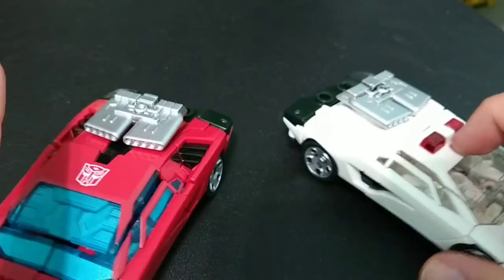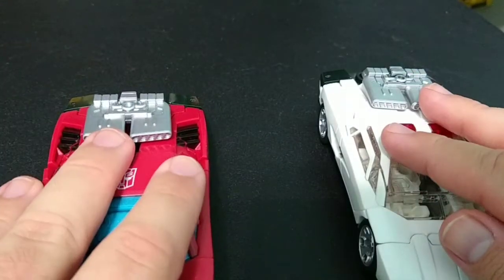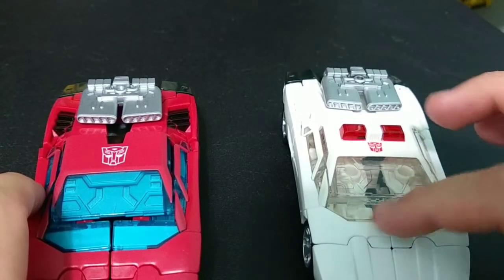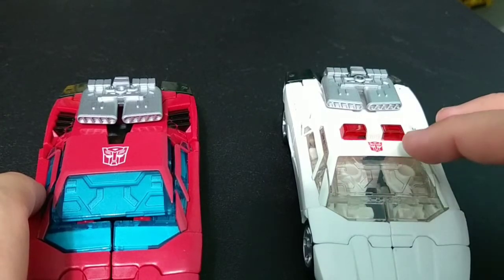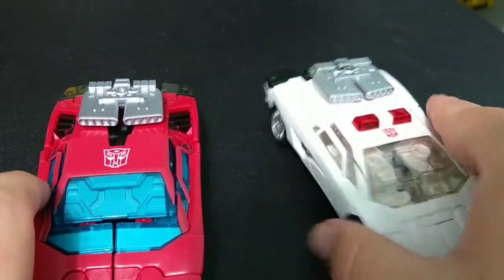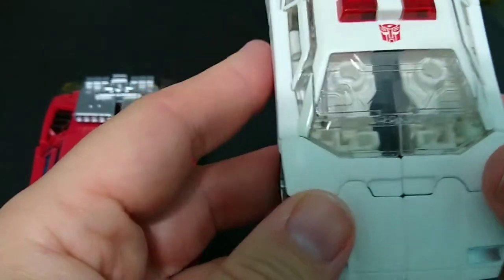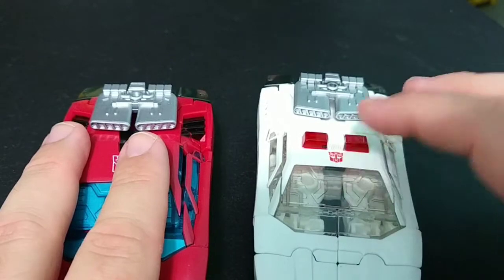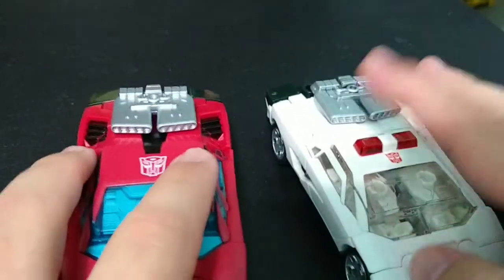The other big gripe is that on Cordon, he doesn't get the colored glass — you literally just get clear glass and can see inside and see all the robot bits. I don't really mind it as much in vehicle mode as I do in robot mode.